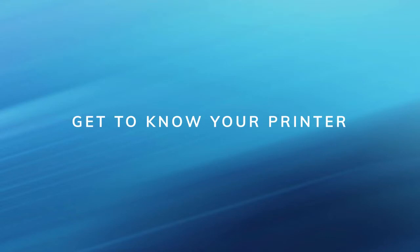Get to know your printer. Printing functions are an extremely critical part of POS operations, so let's start by getting to know your printer.